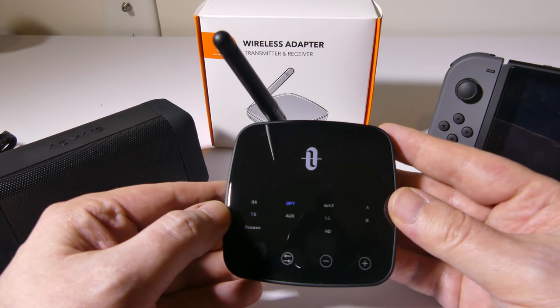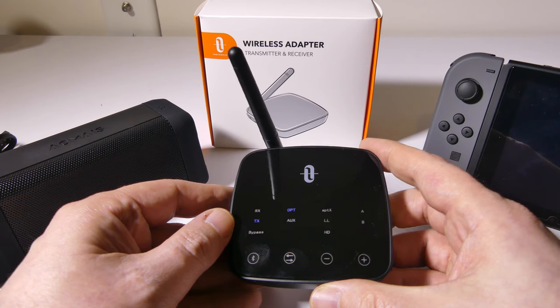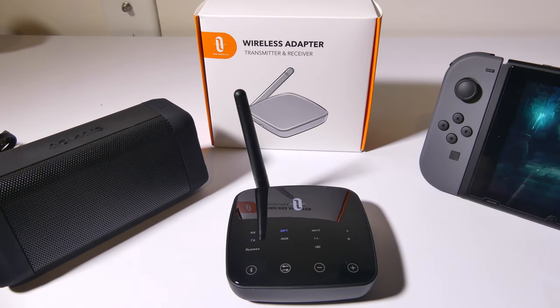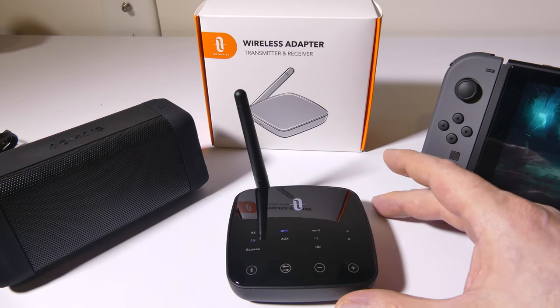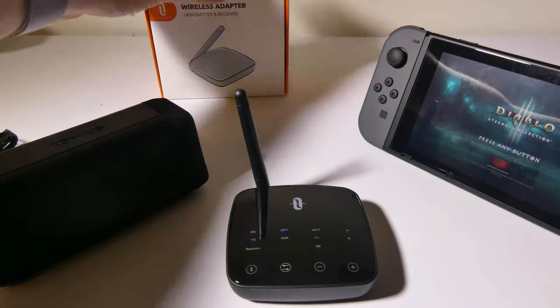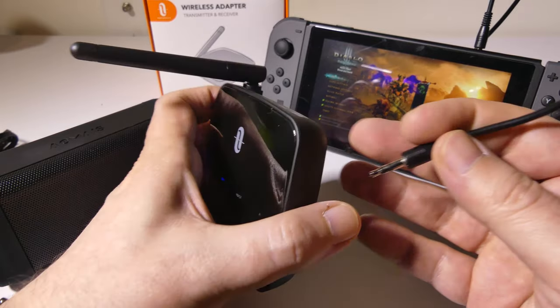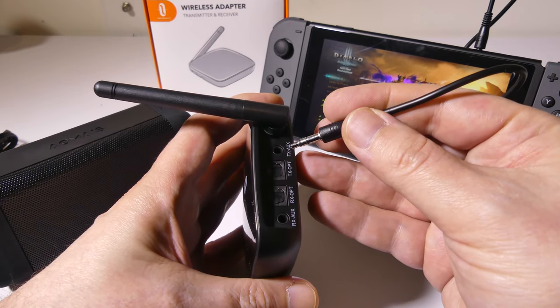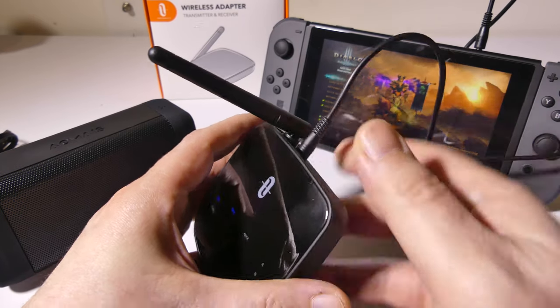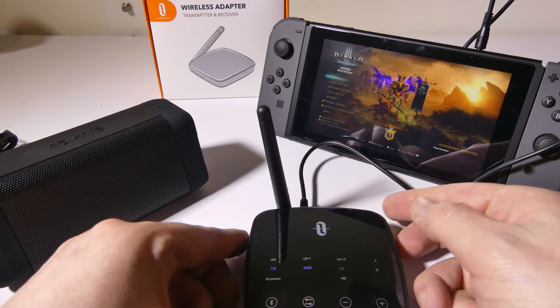Make sure the unit is in transmit mode — you can see it's blinking, so it's ready to be paired. We're going to take an aux cable. Since the Switch doesn't have Bluetooth other than for the Joy-Cons, we'll plug the aux cable into the Switch, and you're going to see that now we're in headphone mode on the Switch. Then we plug it into the transmit aux port on the back of the box. We are in transmit mode, and we need to switch the input from optical over to auxiliary.